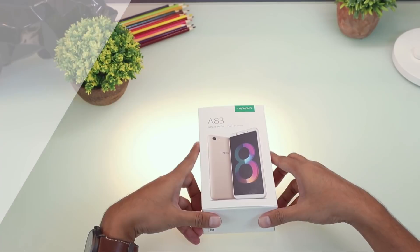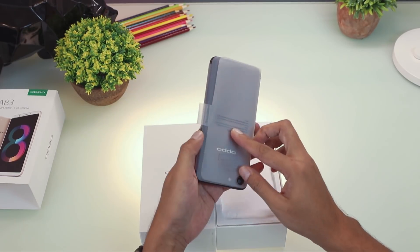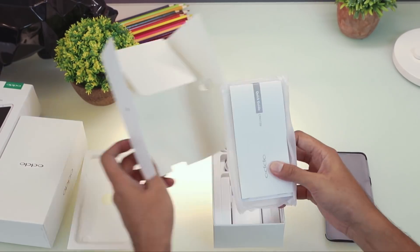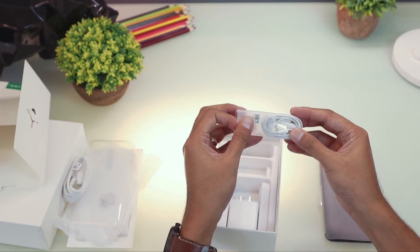Upon opening the box, the first thing that will greet you is the Oppo A83 unit. Found underneath it is a box containing the SIM ejector pin, manuals, and the plastic case. Found at the bottom of the box are the micro-USB cable, the earphones, and the charger.